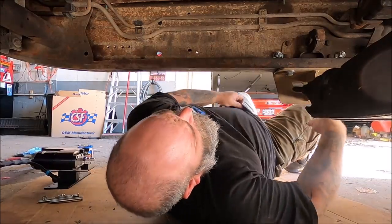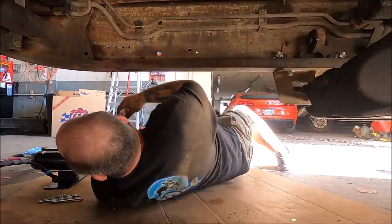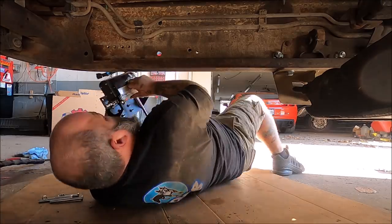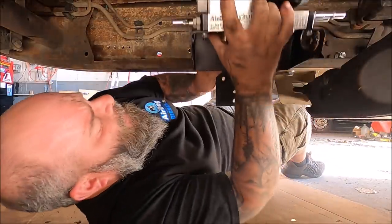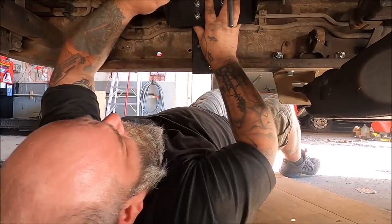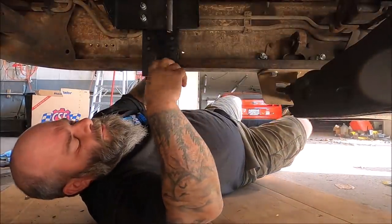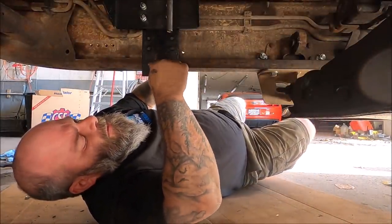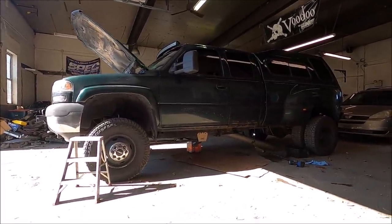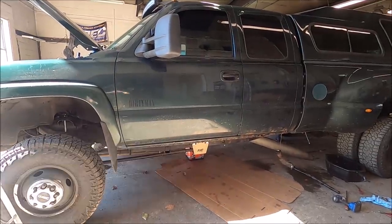Let's see how this is going to fit — and yeah, I kind of like that. It's almost like it's not even there, and that's pretty nice. So we're going to go ahead and bolt this all up and then start running our lines.